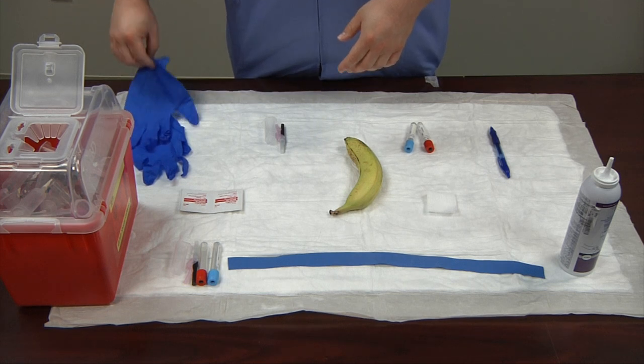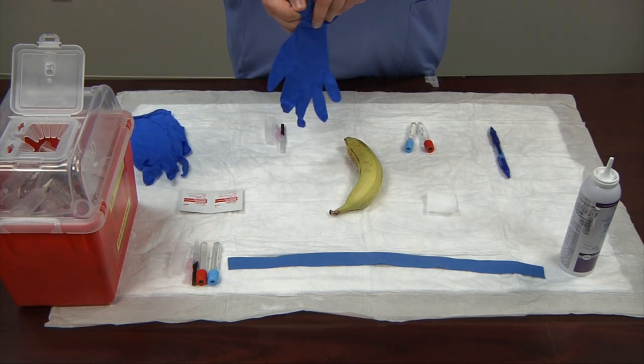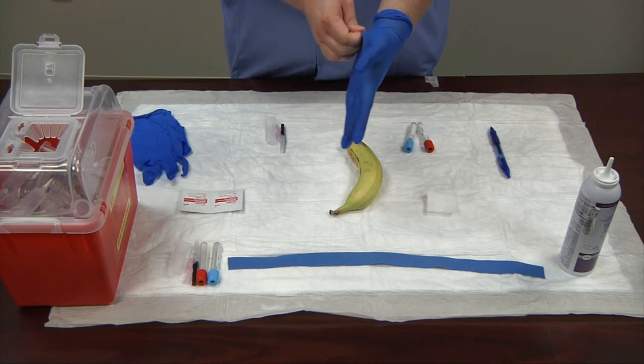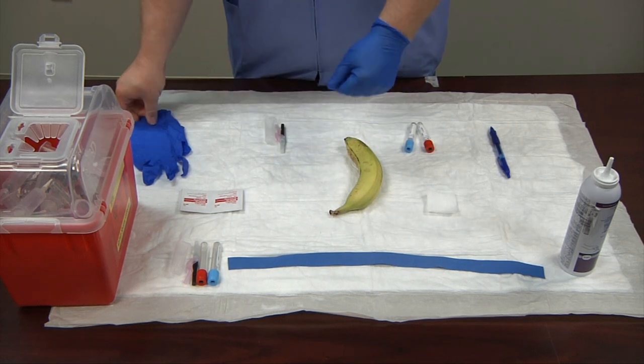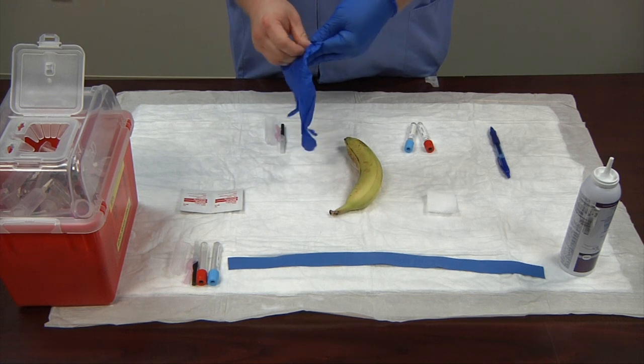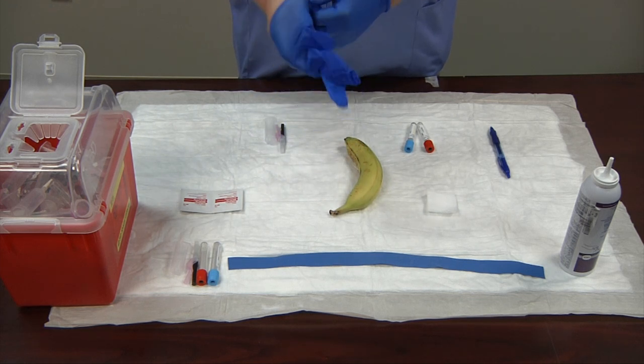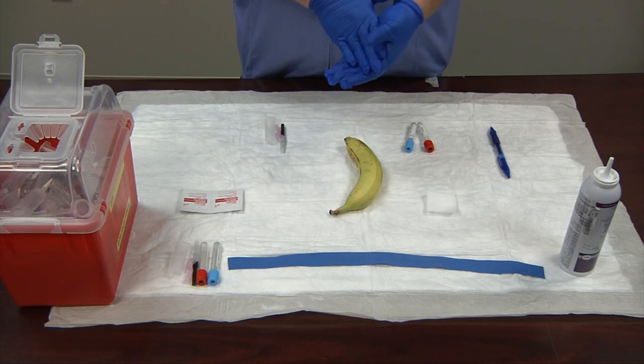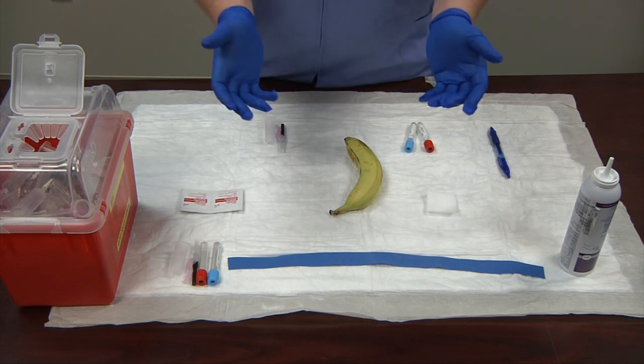Now I'm going to don my gloves. Make sure you have a good, tight, snug fit. As you can see, my fingers are good and snug in the gloves — I don't have too much excess on the fingertips. In phlebotomy, you need a good tight feel against your fingers so you can palpate the vein easily.